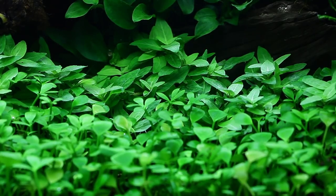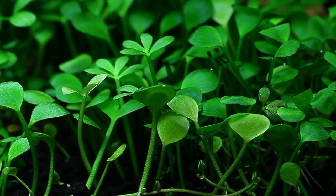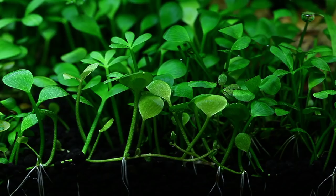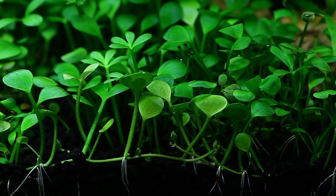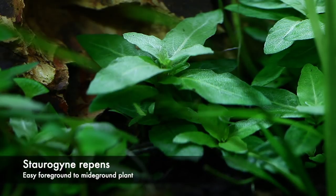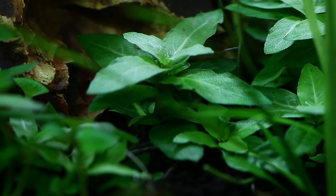Looking at a close-up of the Marsilea, interestingly you can see those odd-shaped leaves with four splayed ends — that is the Marsilea leaf in its out-of-water form, while the underwater form is the regular round leaf shape, so you can see both leaf forms here. Moving over to a Stauragyne repens close-up — a beautiful plant that responds really well to trimming and will produce side shoots, promoting really lovely bushy growth.